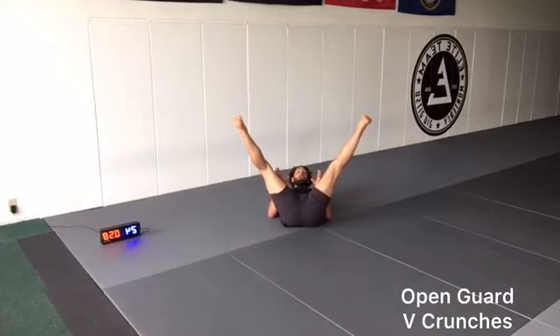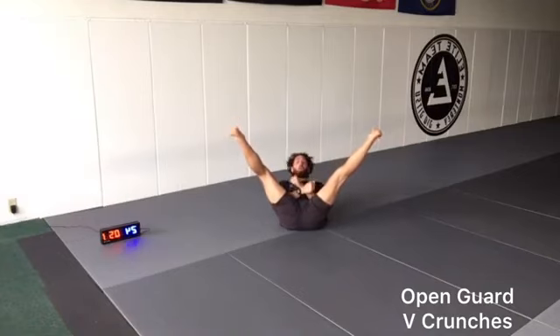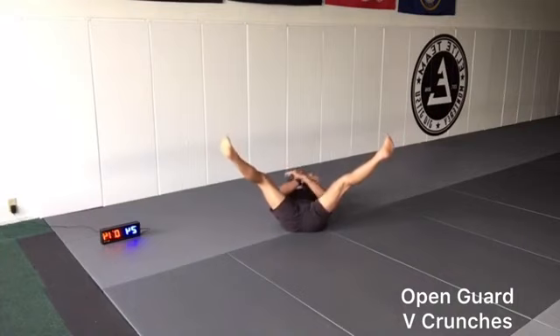We're on our back, our legs are open and straight. We're crossing our hands and crunching. Right hand is over left, switch — left is over right. Let's go, 10 seconds.